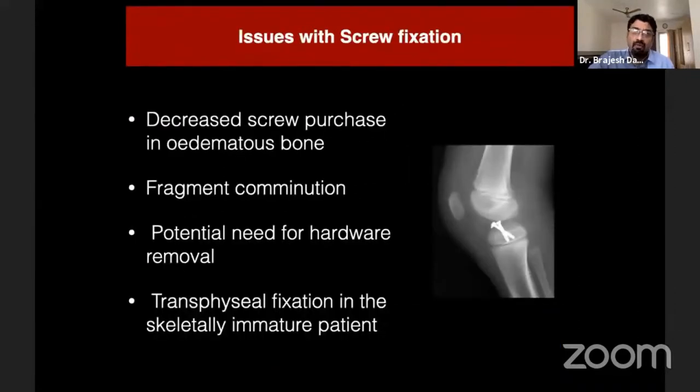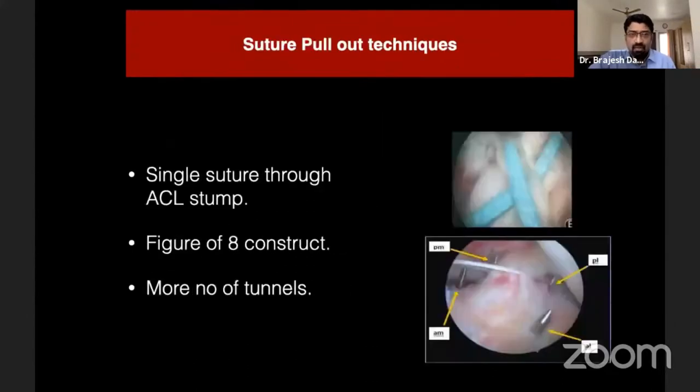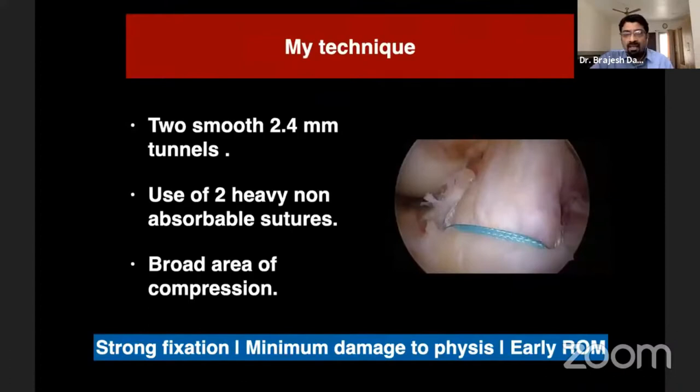We all know the issues and drawbacks related to metallic screws. Various techniques like a figure-of-eight construct and four-tunnel techniques are available, but all have their own drawbacks. Based on various studies and my experience, I use a technique with just two small tunnels using 2.4 mm guide wires and two heavy non-absorbable sutures — previously fiber wires, and now fiber tapes — which give broad, independent compression and strong fixation with minimal physeal damage, allowing early mobilization.